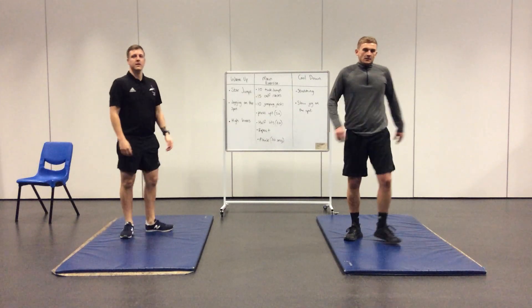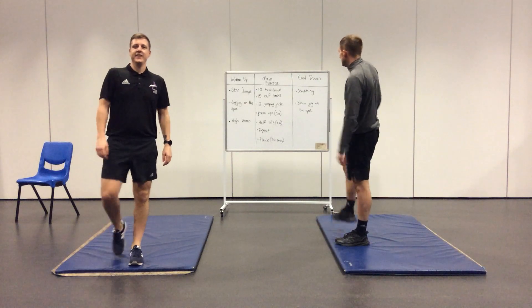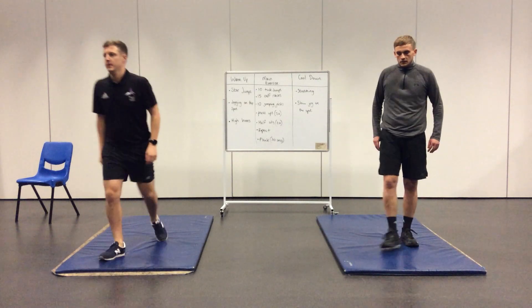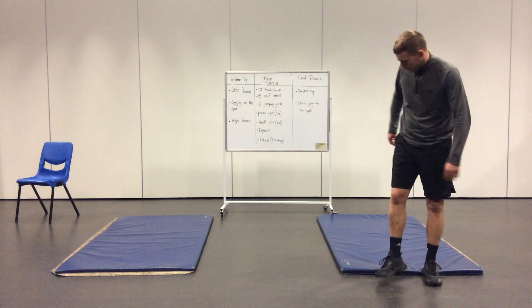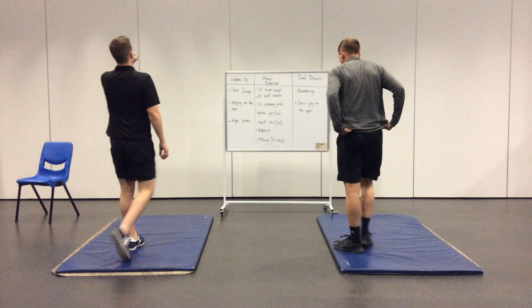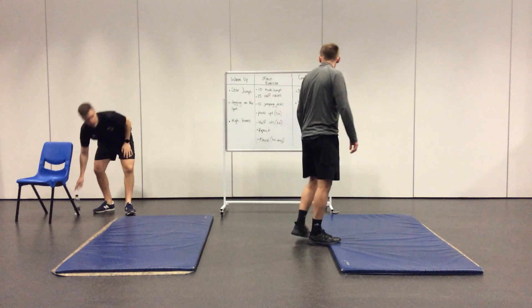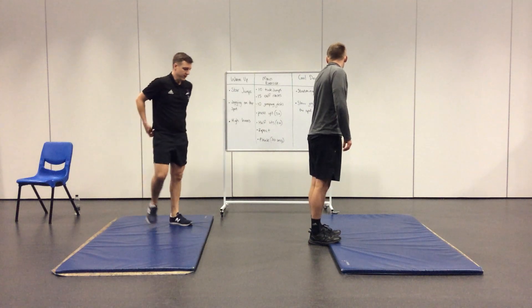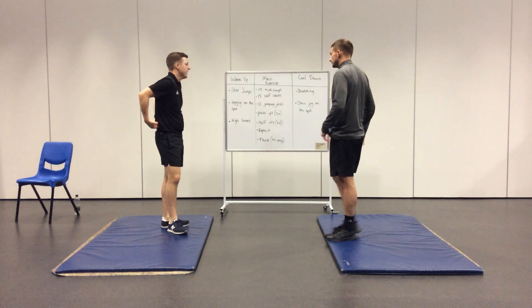And it's now 30 seconds rest. Question one for week four: what are the short-term effects of exercise that happen straight away? Can you name any short-term effects? Think about what happens as soon as you start exercising or right after you finish.